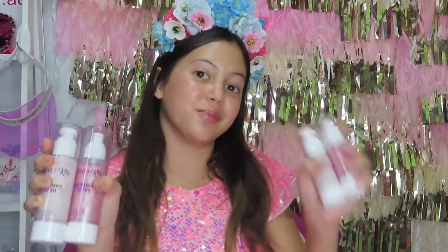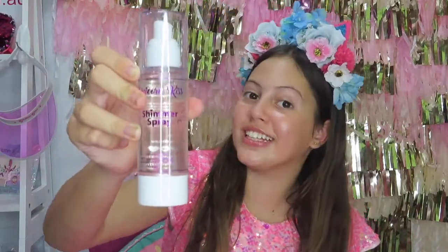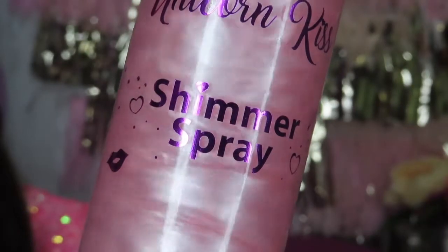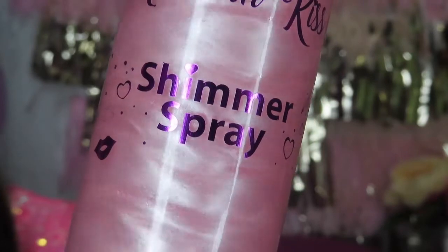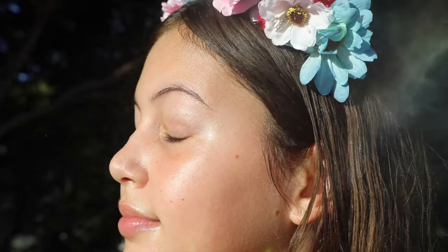You can buy these in a large or small bundle if you want to save 20%, and they are available right now. If you're receiving a Shimmer Spray and it looks like water, all you have to do is shake it up and then it will be super sparkly and shimmery again and then just spray it on. We've been working on this range for a long time and I hope you guys love it as much as I do.